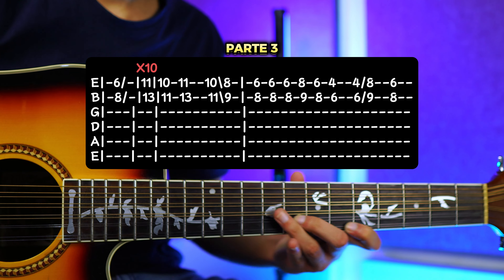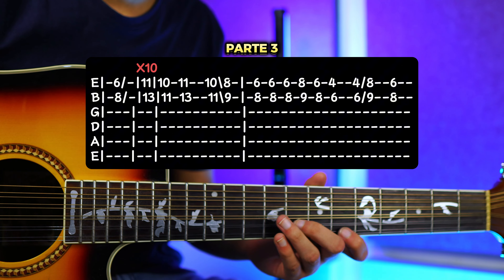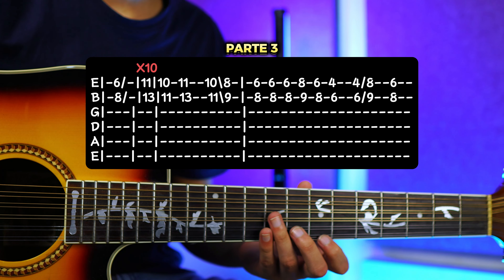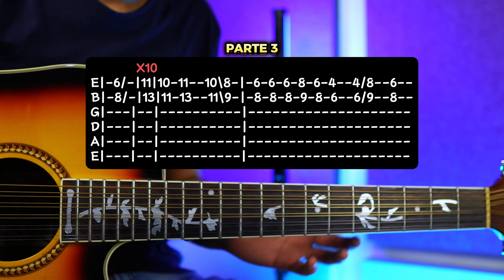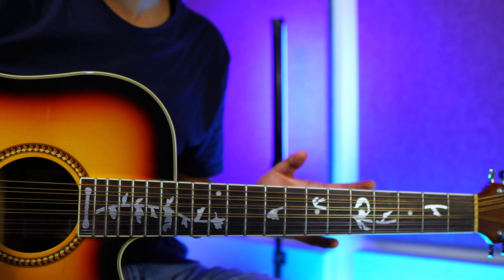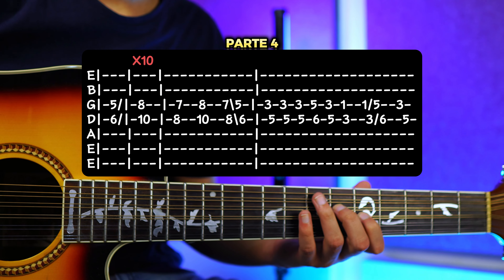Más rapidito todavía. Y todavía mucho más rápido. Y para los avanzados que pueden hacerlo así, alternando. Eso es lo que pueden hacer los avanzados. Y si eres avanzado de una vez ya puedes sacar lo mismo — vamos a tocar lo mismo pero en la tercera y cuarta cuerda, con la misma escala. Entonces si eres avanzado ya te lo puedes aprender fácil.